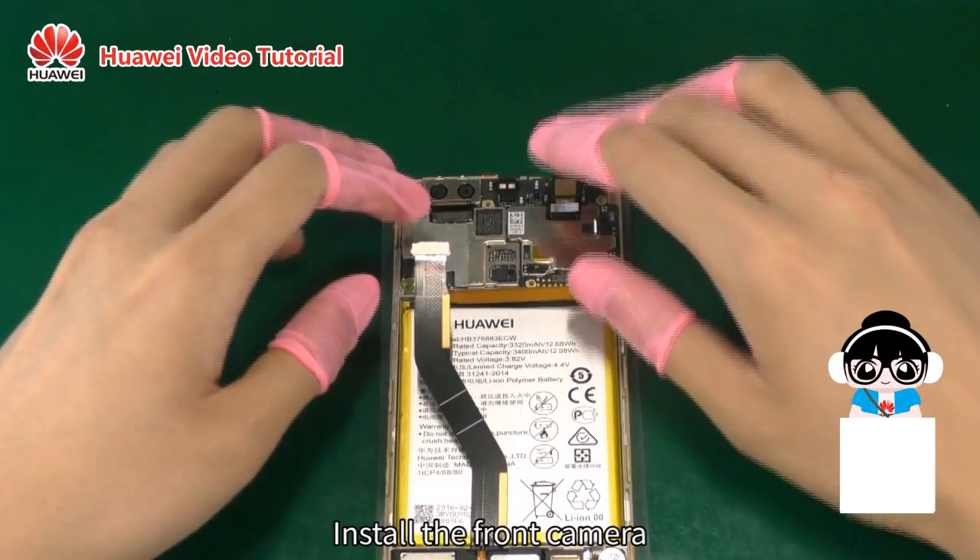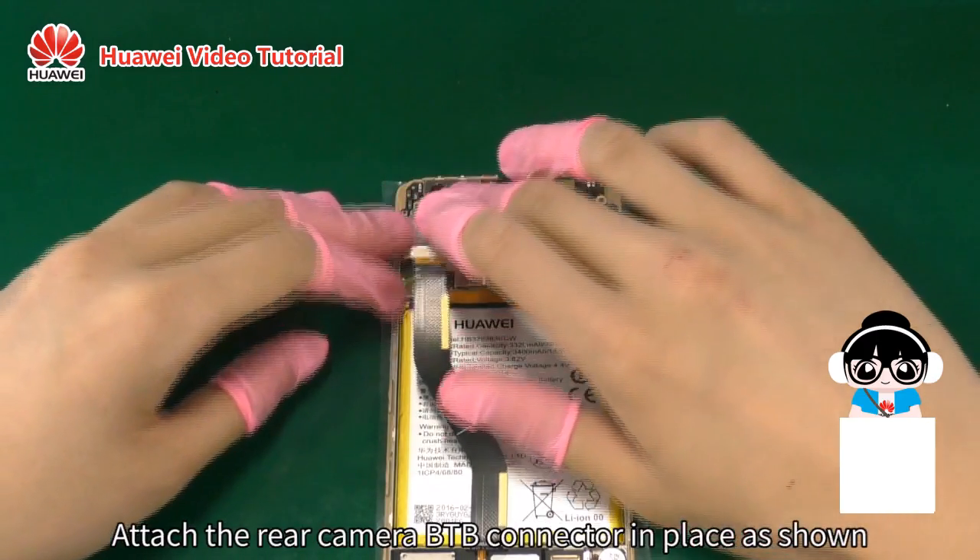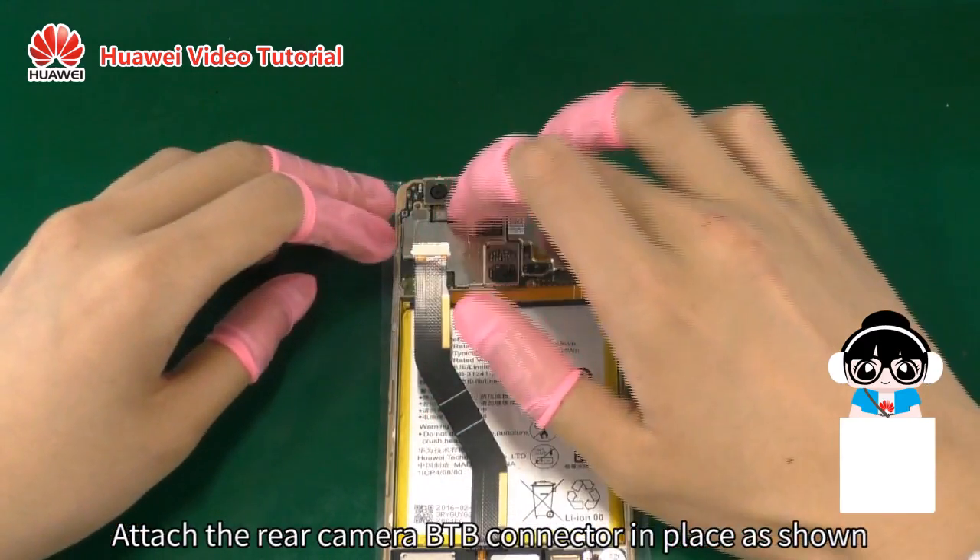Install the front camera. Attach the front camera B2B connector in place. Attach the rear camera B2B connector in place as shown.